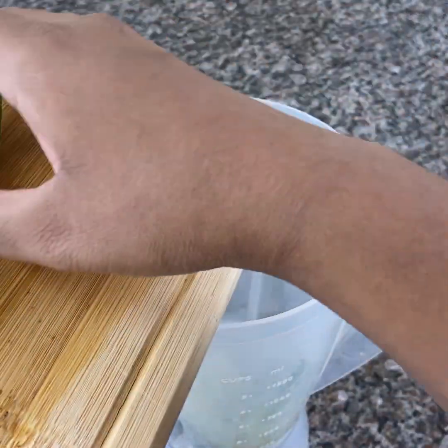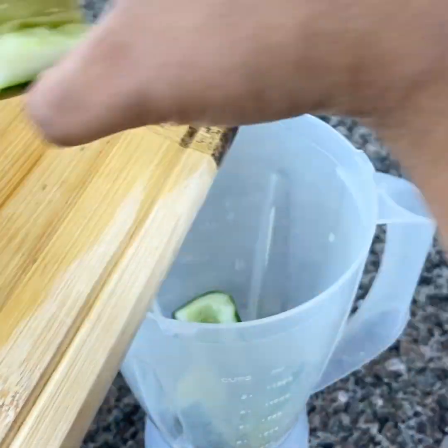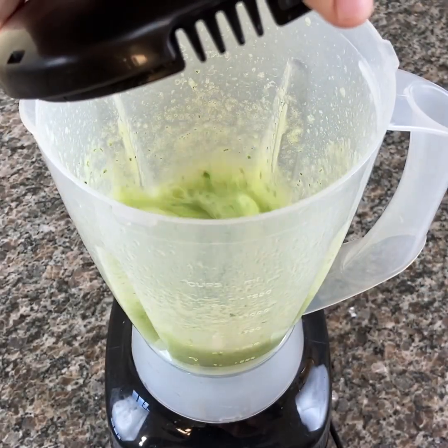Now let's put the ingredients in a blender and beat for a few minutes until we get a homogeneous mixture, and our mask is ready.